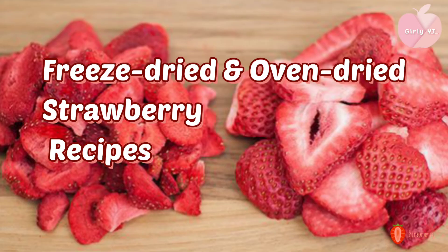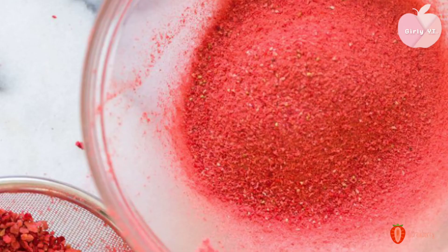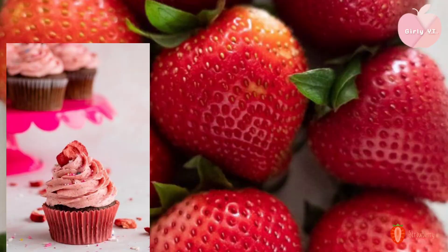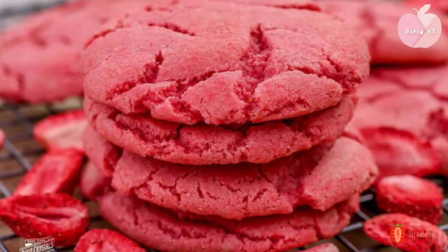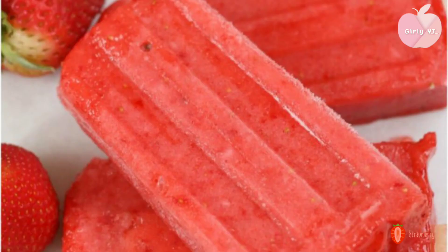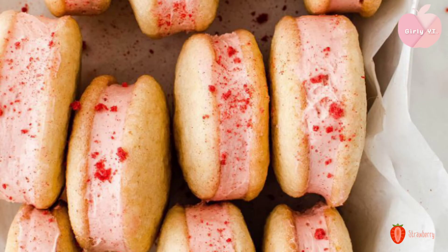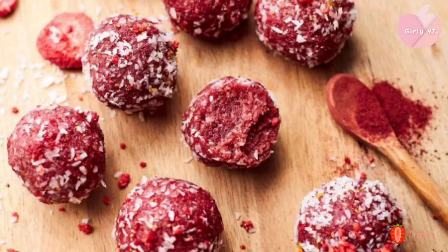We can cook it in the fridge. You can add dried strawberry in your mouth. You can add powder in your mouth. You can add baking oil in your mouth. You can add cupcakes, cookies, smoothie, tea, snack, chips, drinks, curry, chocolate, sandwiches, cream cheese, pudding. You can add a little more.